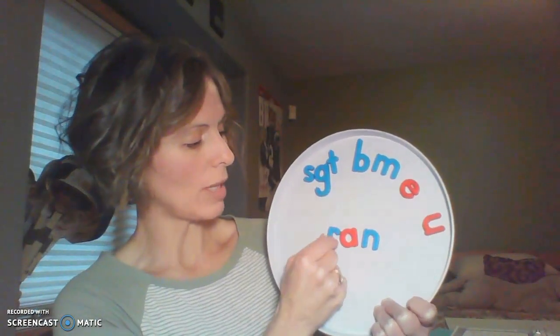I'm going to change this middle sound. I know we've been working with the 'uh' sound, but I'm going to take this out and put the short A sound in its place. Remember, short A says 'ah.' Think about it now — blend these sounds together and build a new word. Did you say the word ran? It's the past tense of run — it means we've done it in the past.